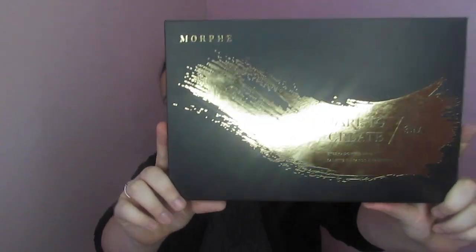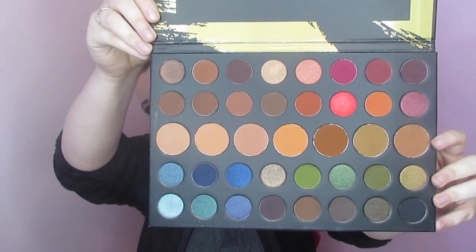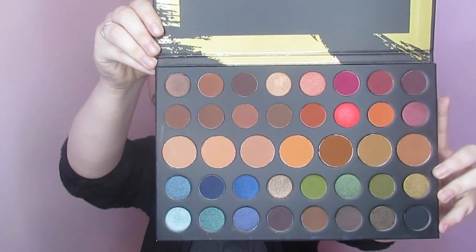I did not do a voiceover and I didn't speed up a whole lot of stuff because I wanted to actually talk to y'all a little bit today. But I created this look — it's kind of got a little red and green vibe to it and I used the 39A palette by Morphe. Y'all, this thing is a monster. It is so huge. I did not know this palette was going to be this big. Here is the inside — you've got all your transition shades through here and they're bigger, and then you've got all your colors on these ends and they're smaller.